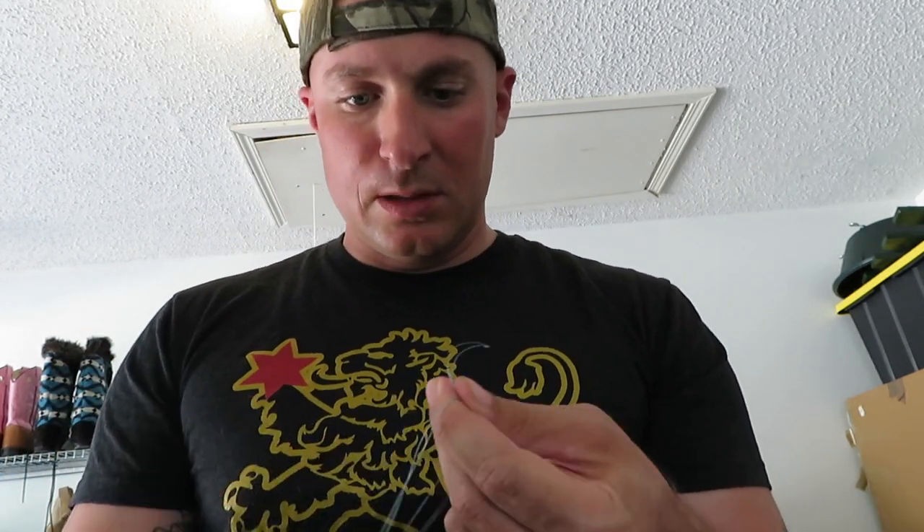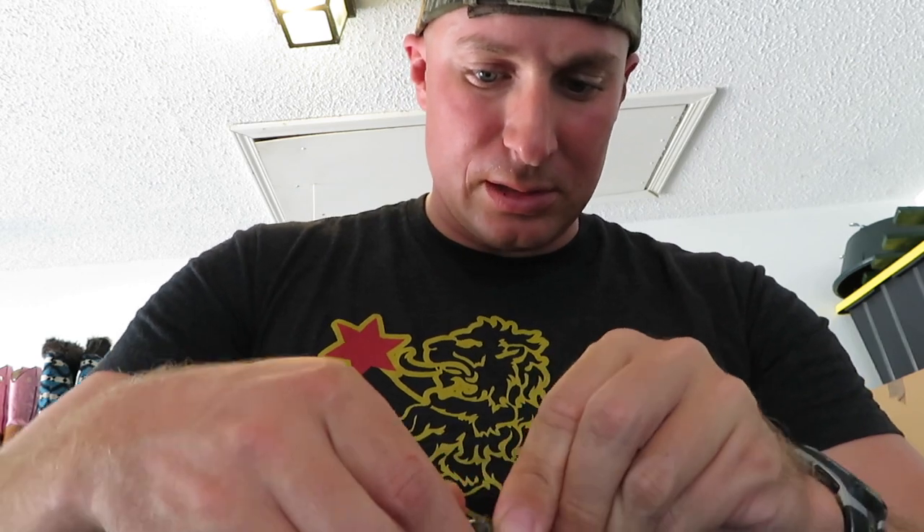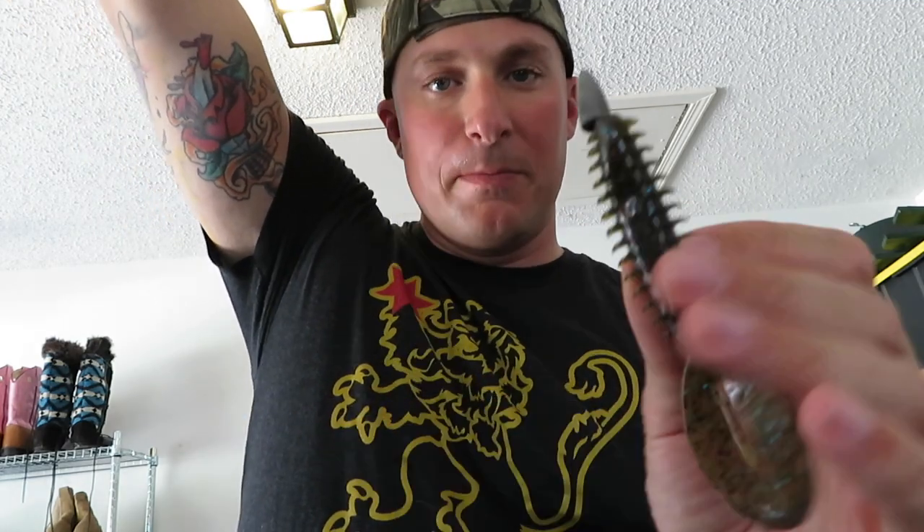Texas rig now — unpegged. Pretty much the same concept. You got your main line, you take a bullet-style sinker and put it on your line. I'm tying a Palomar knot to this, because that's my favorite to use on braid. Get yourself one of your favorite creature or worm-style baits, whatever you want, and go ahead and put it on. I'm using a Zoom Z-Crawl, just a different color because it's what I had readily available. Texas rig it up, and the bullet sits up top right by the bait. Some people peg it so the sinker stays right next to the bait; some people leave it free. The argument is this unpegged Texas rig is the exact same thing as the free rig, just with a different sinker.